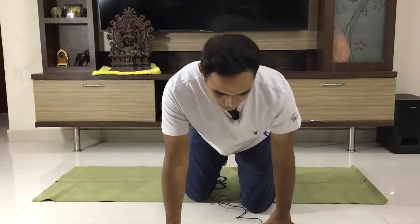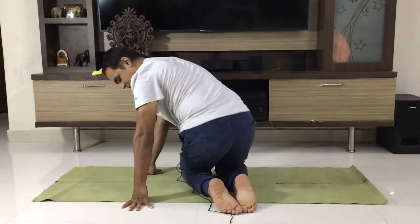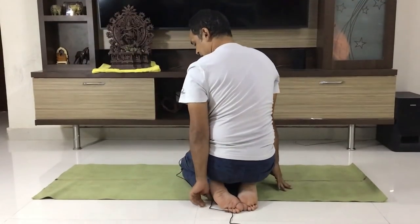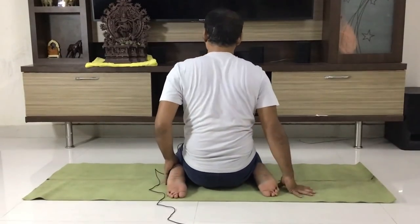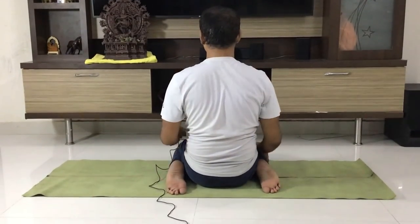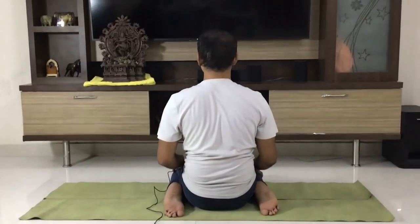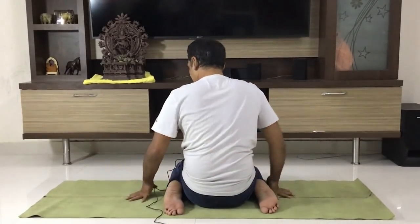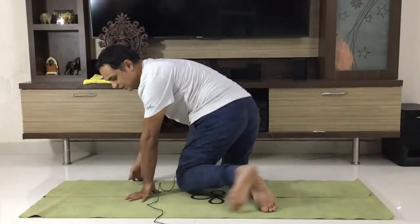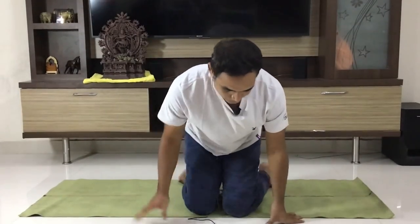Let's talk about the back side. I will show you. This button is on. This button is on. Front side.